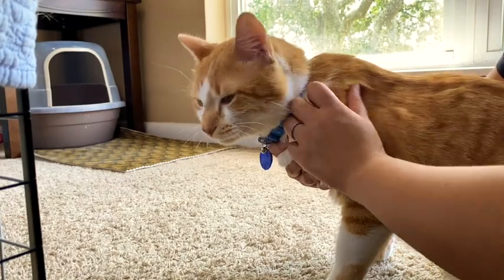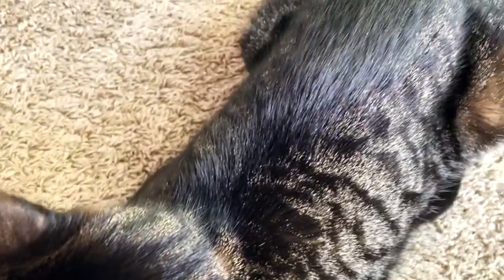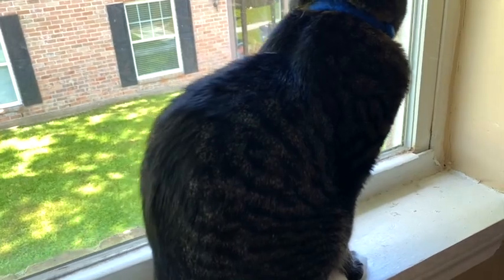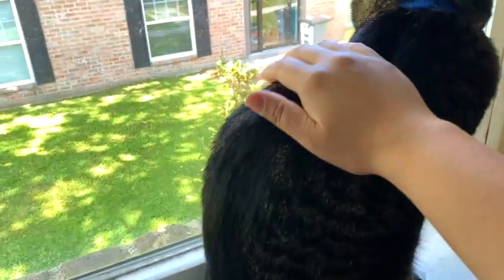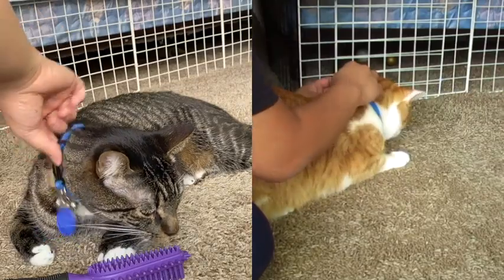I always start by inspecting their fur and skin for any bald patches, wounds, unusual bumps, and signs of fleas and ticks. Now that we have finished checking, we will begin brushing.